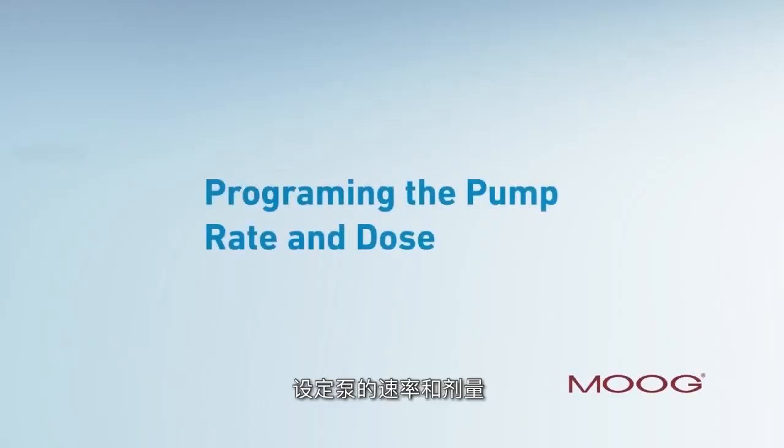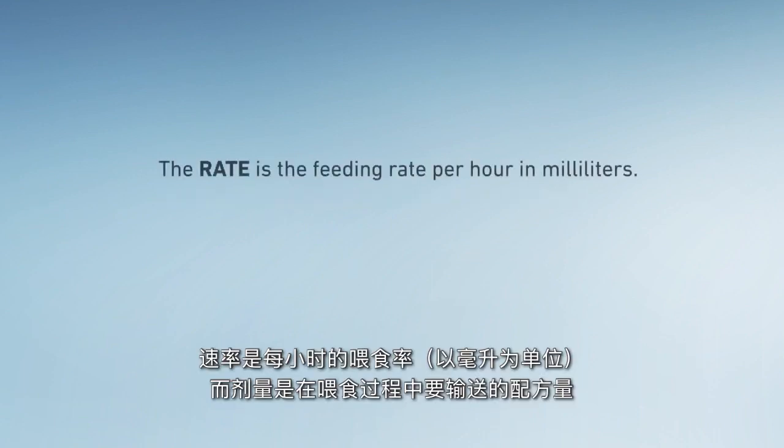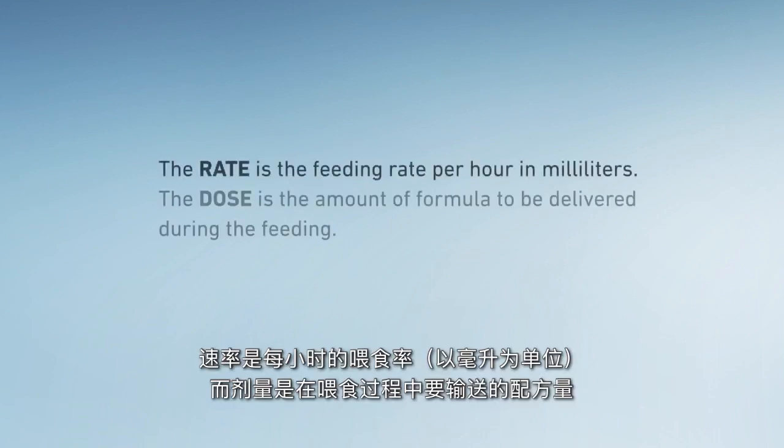Programming the pump: rate and dose. When programming rate and dose, it is important to remember the difference between the two. The rate is the feeding rate per hour in milliliters, and the dose is the amount of formula to be delivered during the feeding.